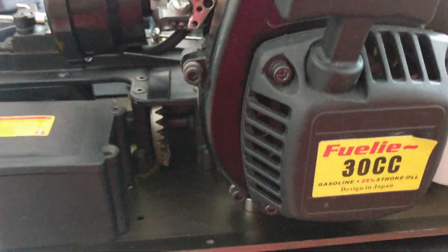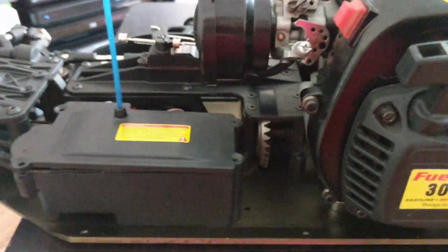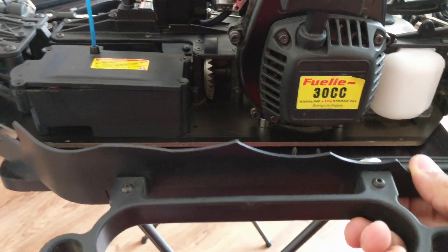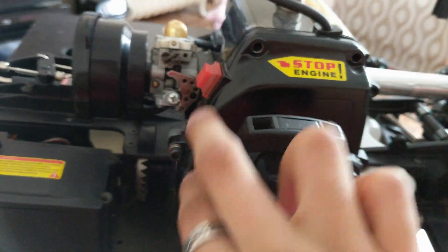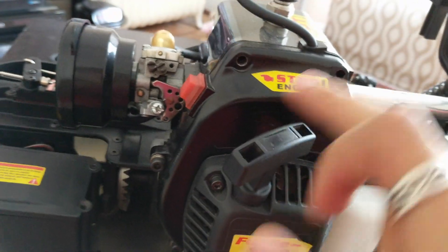The first thing you need to do for the SAC fleet model is take these three bolts out. I took those three bolts out — they come out right away. Put those on the side. Then you want to take this little cover off and take this bolt out.